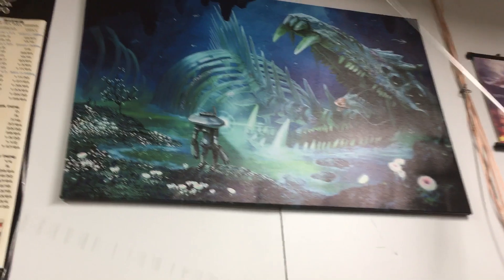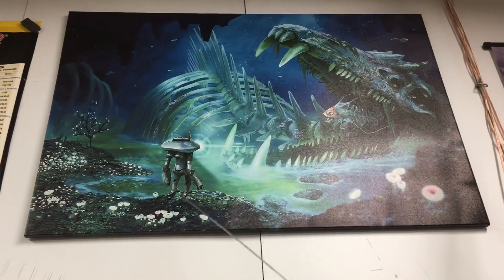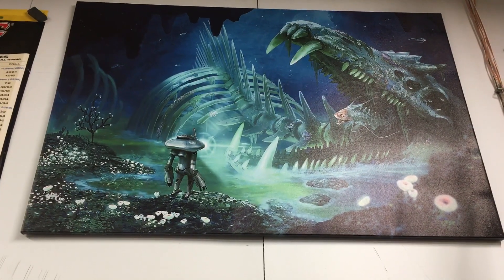As far as new loot goes, I scored a pretty sweet Subnautica poster for Father's Day, and I'm entertaining the idea of building a prawn suit possibly next. Let me know what you guys think — I don't know if we've got any fans in the group or not.